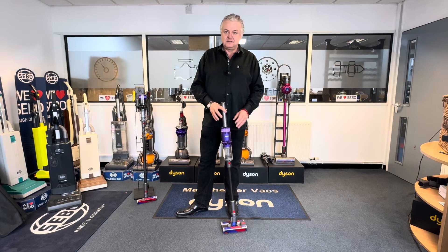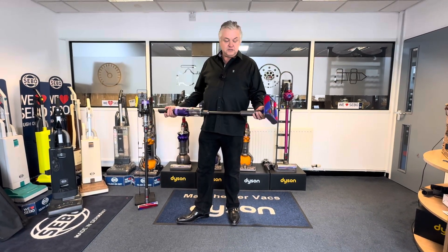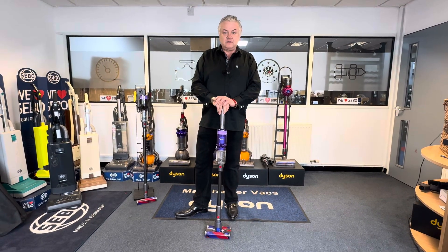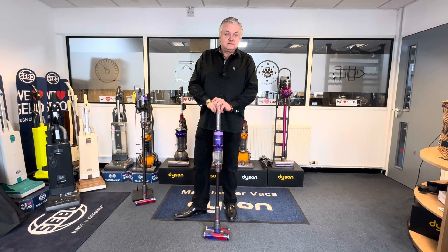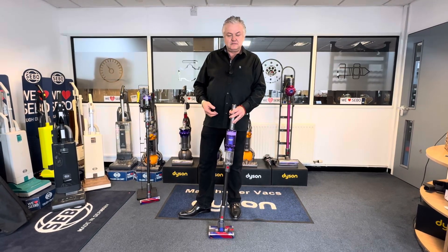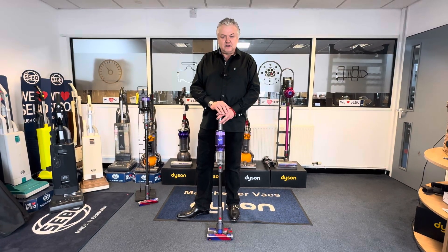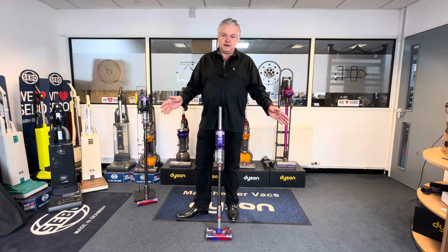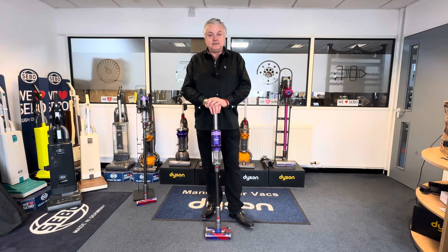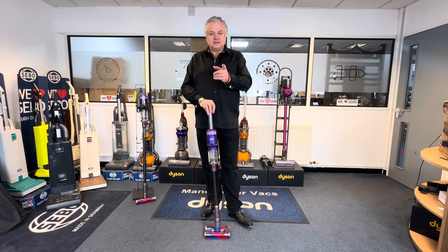This is where Dyson are clearly going on their battery-powered vacuum cleaners — tilting at their main market, which is Asia. There are not many people in the UK that are going to find this a usable machine, but it's interesting. Let me know what you think in the comments below — would you buy one, have you had one, what do you think of this end of the market with the tiny lightweight machines? Thanks for watching — please like and subscribe, and see you next time.